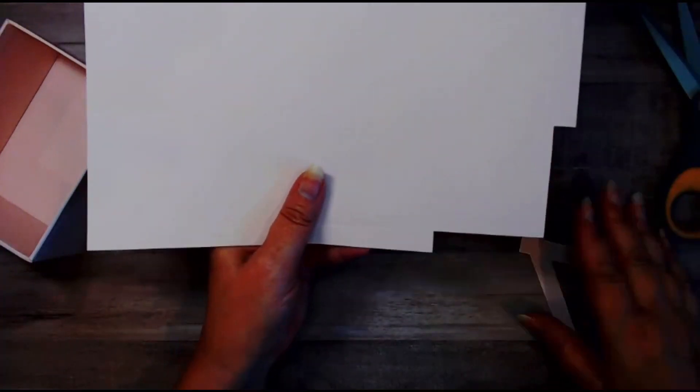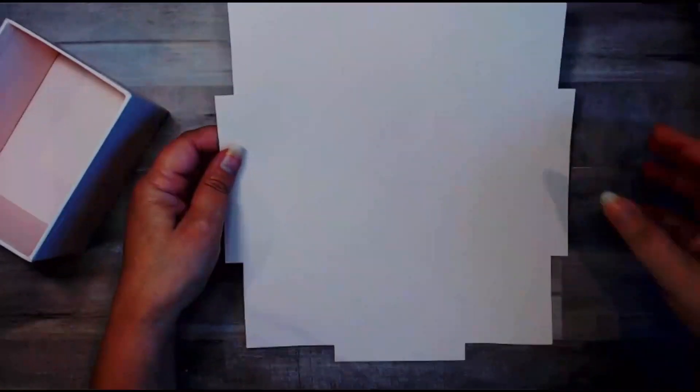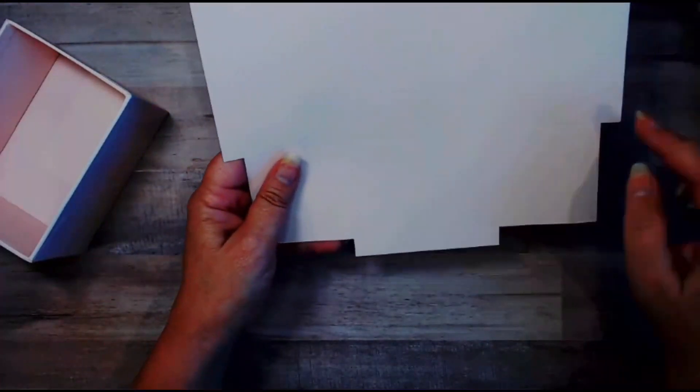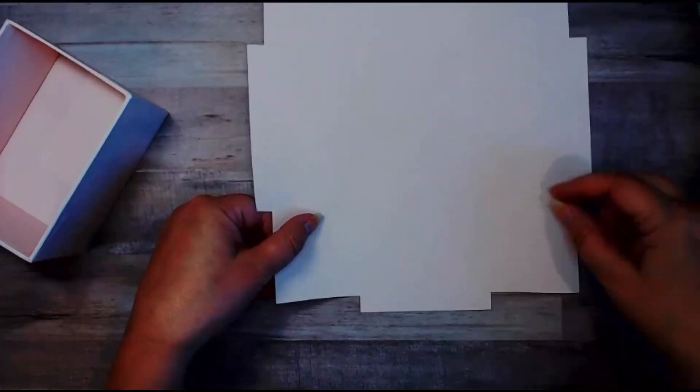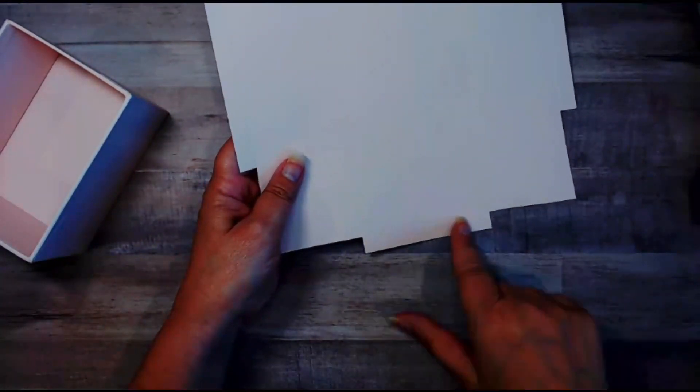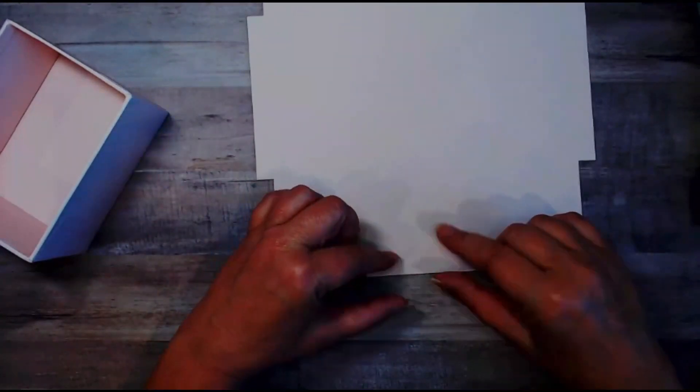It's going to look like this — you'll do that on all four sides. Your paper should now look like this. These corners are going to make the tabs that fold over to make our box, and these edges are what we're going to use to fold over the top of the box.